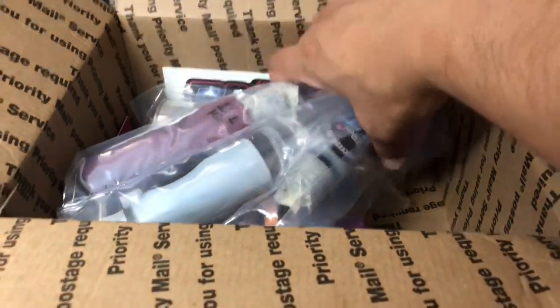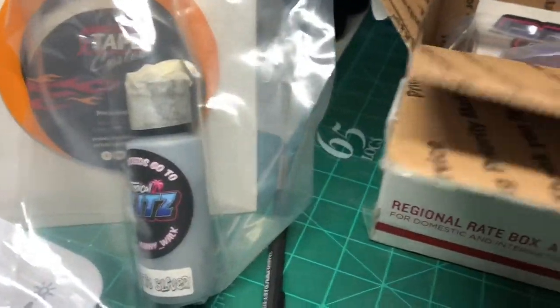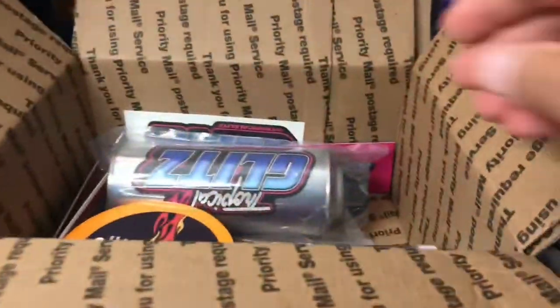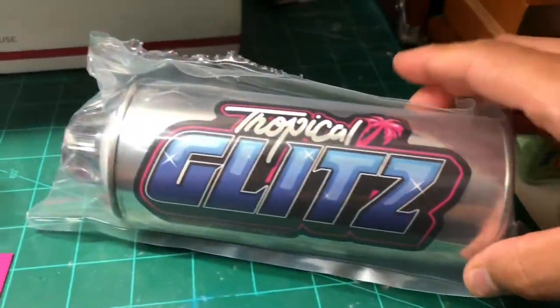Check that out — it's nice, Tropical Glitz. Sweet. Got some more paint. Oh man, so cool how these are bagged up. Check these out right here, some more. Whoa, what's this? Damn, this looks so dope.